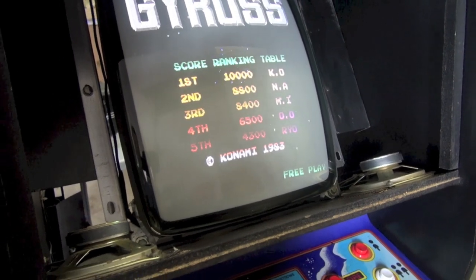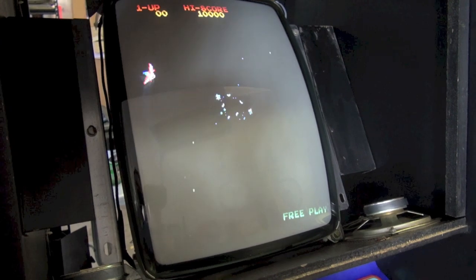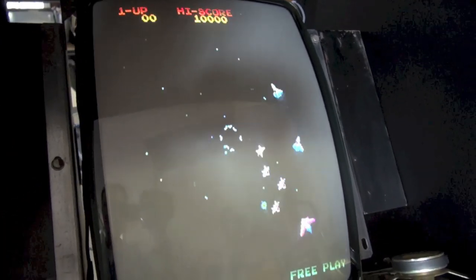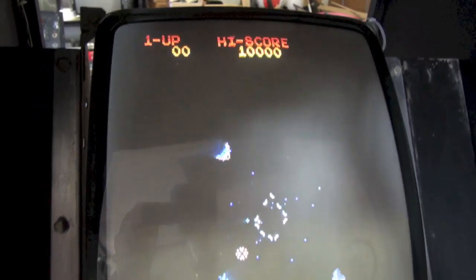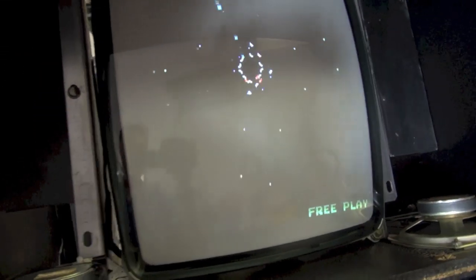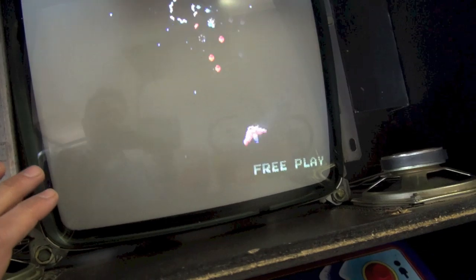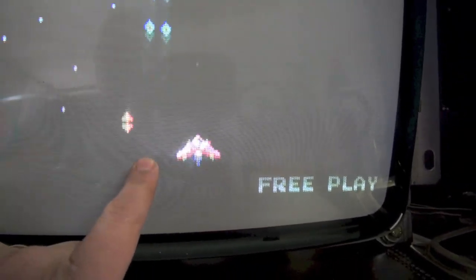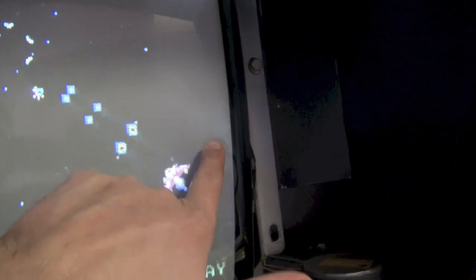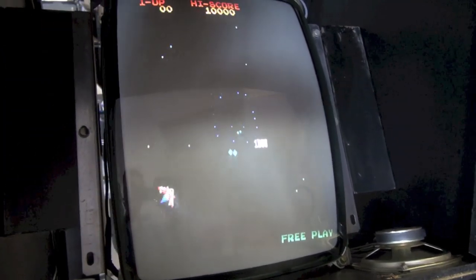I'm having trouble adjusting the colors — it feels like I'm fighting the adjustments, which tells me the guns might be a little weak. I can actually get a really good picture, especially with the lights off. However, there's one issue: discoloration. The red parts of the ship are red on one side of the screen, but when the ship moves over here the red parts turn magenta. The tube is magnetized and it's distorting the colors.